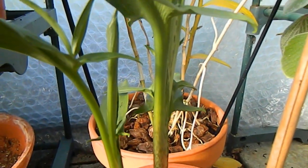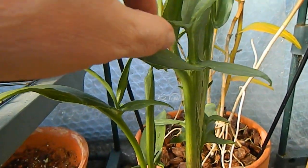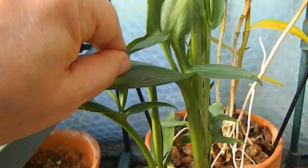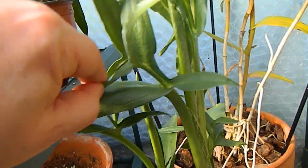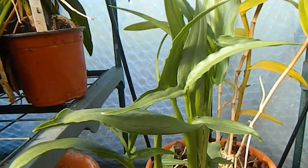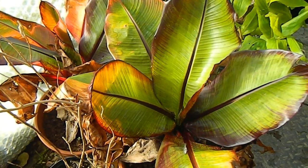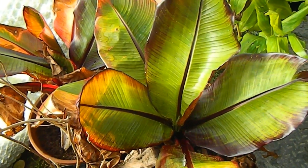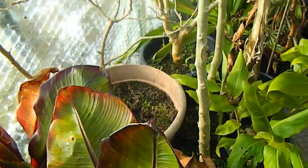Down here in the greenhouse we have the dead horse arum, which is waking up after its winter's rest. This is one that produces leaves before it produces the fabulous stinky spadix — so unusual really in terms of aroids. It's looking really good despite having been divided this year.